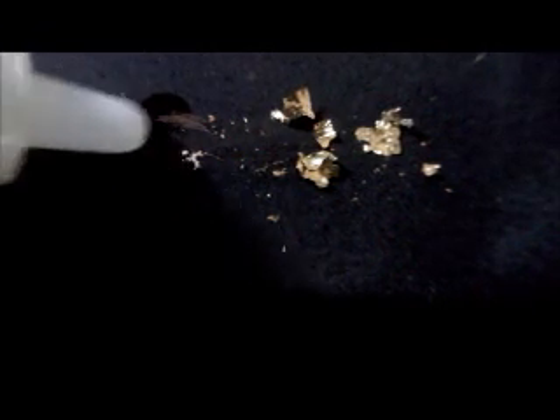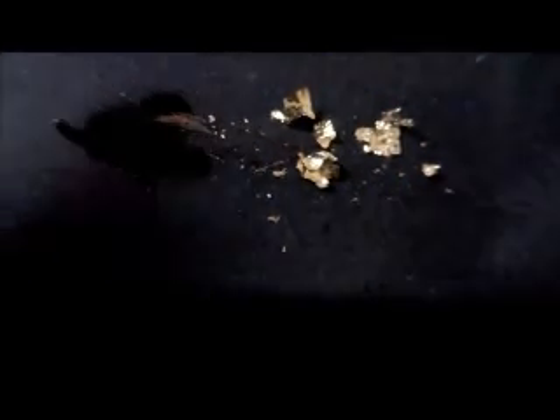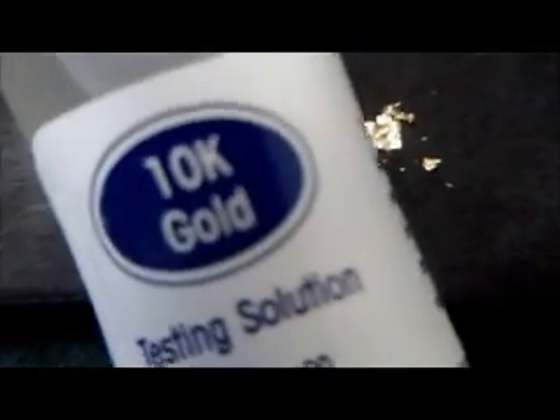This is the 14 karat. So the 14 karat gold is hardly affected at all — the real one. I use my plastic pen point here to kind of move the gold into the acid. Look, it disappeared — it was eaten right up. And then the 14k sample is not being eaten. So now we'll try the 10 karat — maybe it's less gold than 14k.